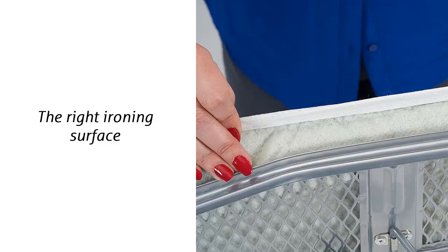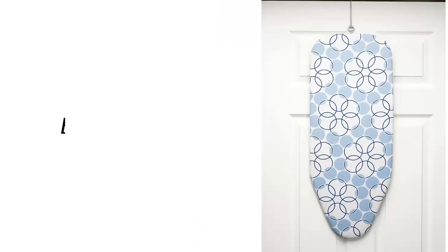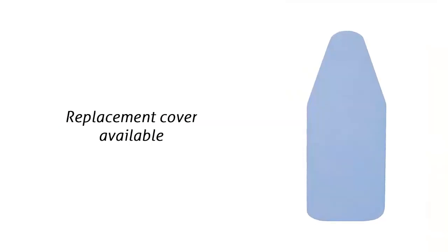They hold up to occasional steam use, and a replacement cover is available. Easy storage: tabletop boards set up on tables, the floor, on top of the washing machine, and they store almost anywhere. These small boards slide under beds and inside closets. Models 122101 and 131210 even hang over doors. Replacement cover available.